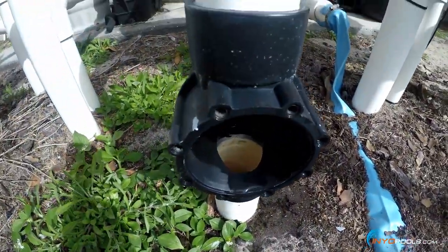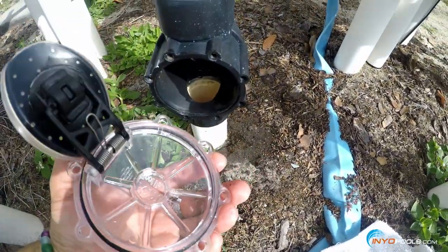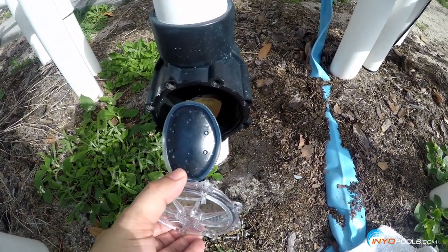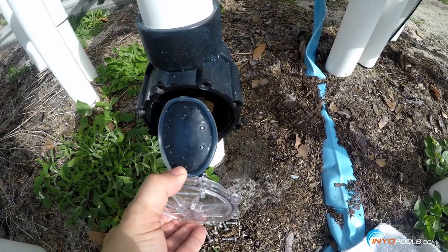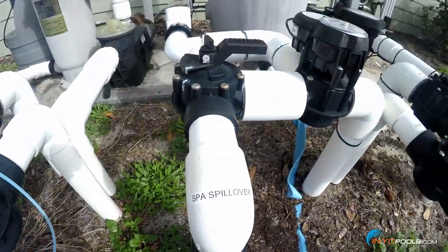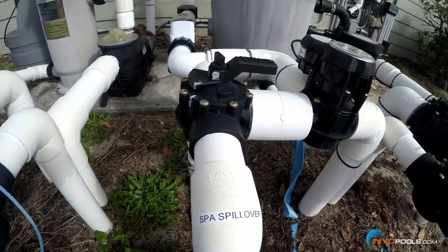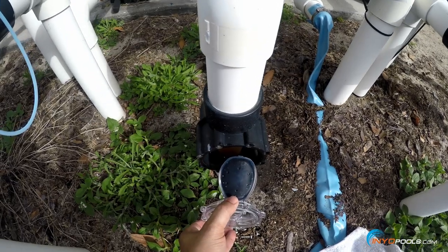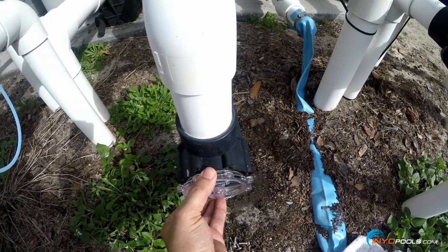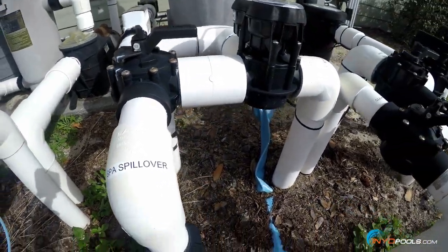The check valve itself has been cleaned up as well. We've lubricated the lid o-ring and we're going to place the new flapper assembly back into the check valve. Always remember to mark or remember how the flapper was positioned inside. In this case, water flows here going to the spa spillover, so we want to place the flapper so it allows water to open it up but will not allow water to flow back into the line, which would drain the spa.